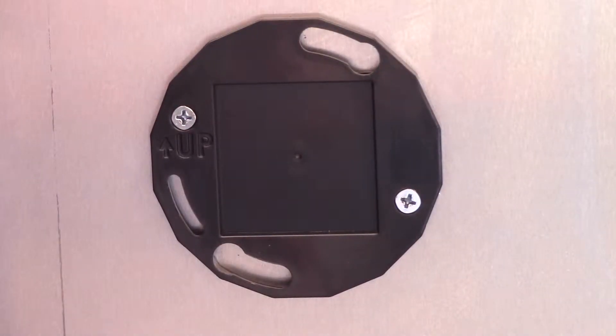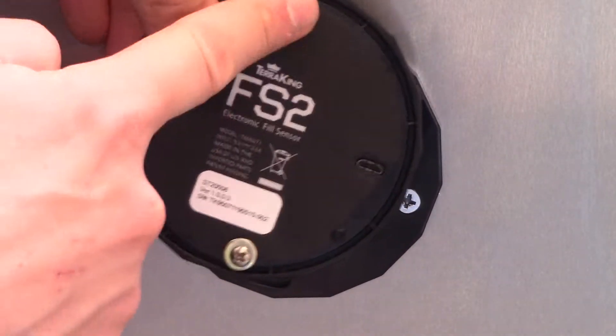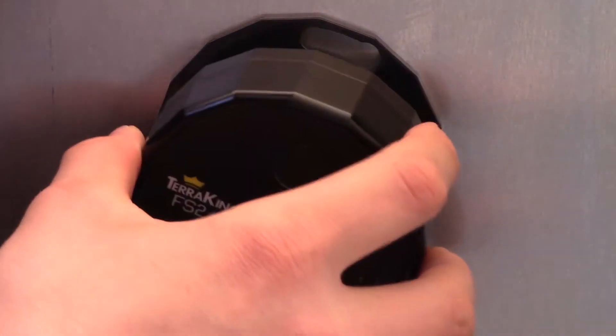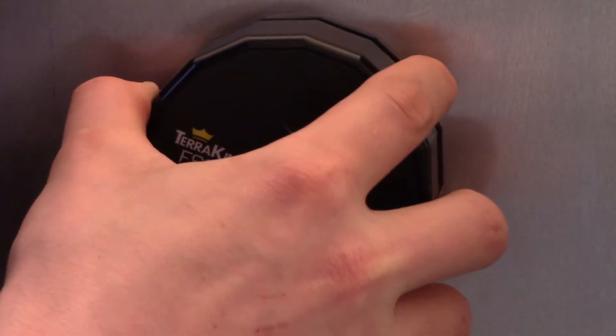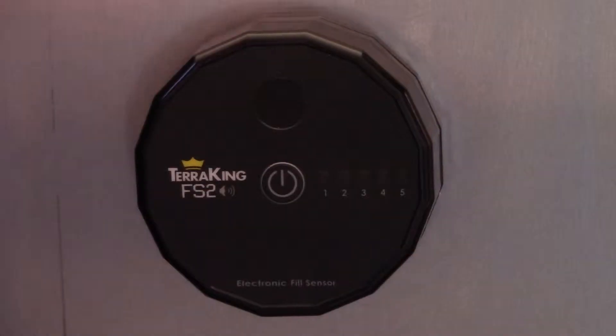Now we're going to show how to mount the fill sensor to the TKV-20 and how it works. First, line up these screws with the notches on the mounting plate. Push the screws into the mounting plate and twist, and you're good to go.